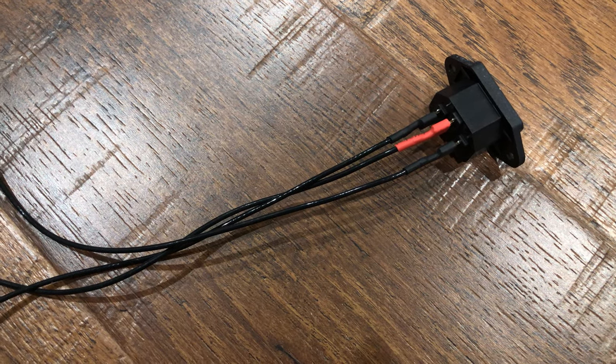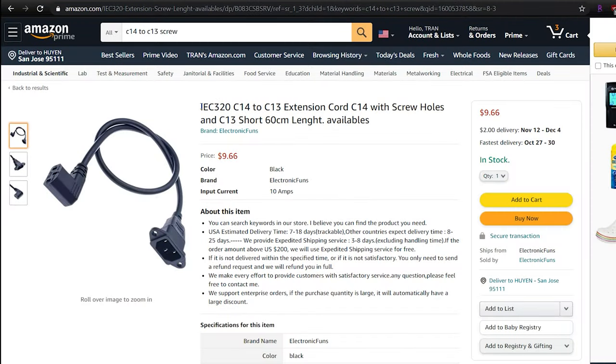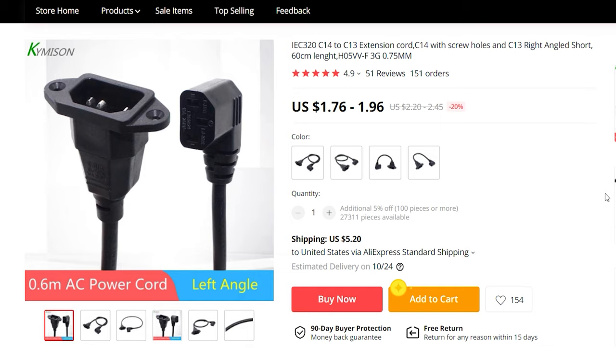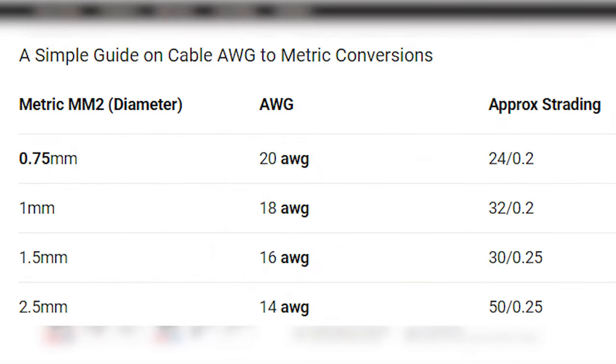I searched around on Amazon and found this cable, but it is shipped from China, meaning it should be available on AliExpress. And yes, I found it on AliExpress with more detailed information about it. It is a 0.7mm² cable, meaning it has 20 gauge wires. Not good.